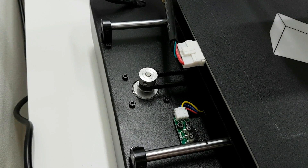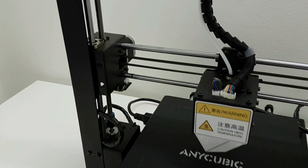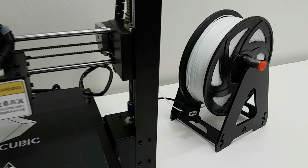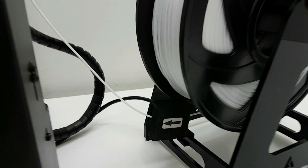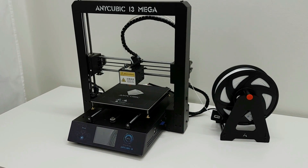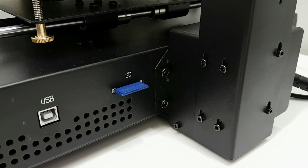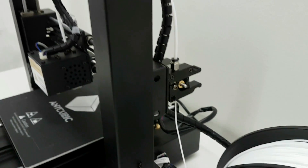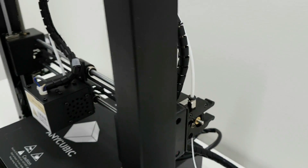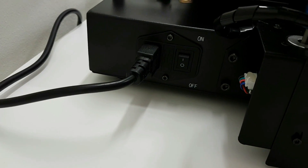A quick look at the back of the heat bed and the touch screen located on the front of the printer. On the Z-carriage and the Bowden setup. This is the limit switch or sensor for the filament. Very nice, compact, quality machine. On the right side of the printer you have a USB connector and the SD card slot. This is what the extruder looks like — again, full metal.